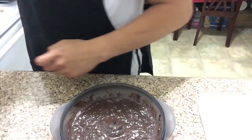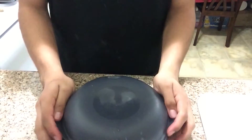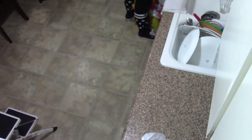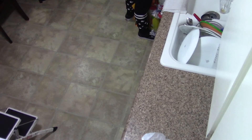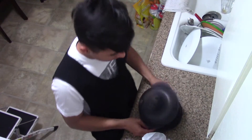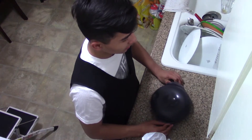Now that we've done mixing it, we should end up with something like this — a cake-ish type. All you have to do is put it in the microwave. The right amount of time is about two minutes — I put 130 seconds so I don't want it to burn. You can end up with something like this.